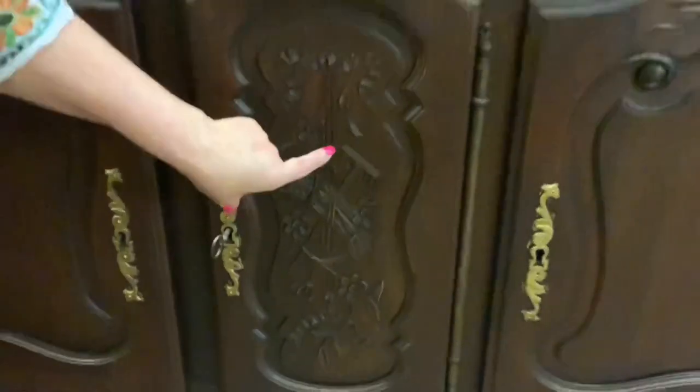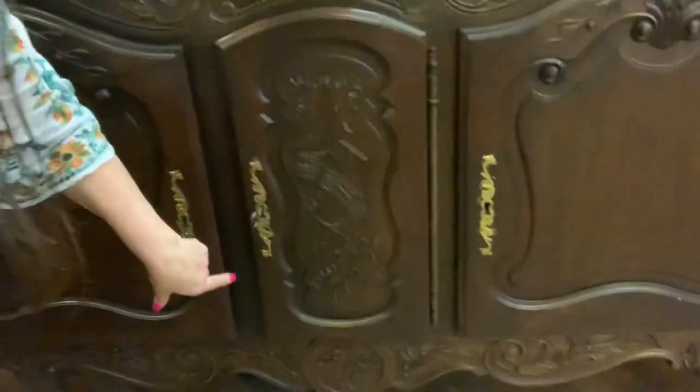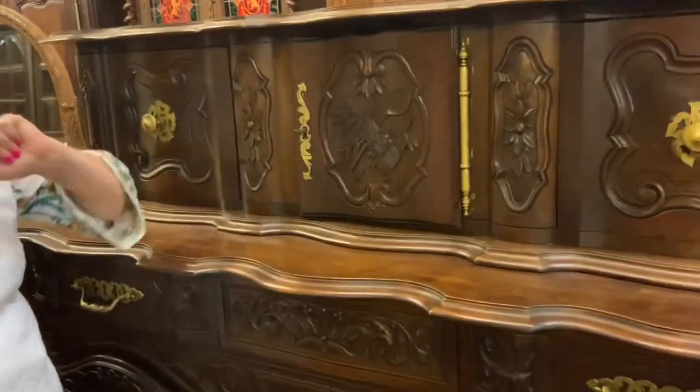Our center panel has a ribbon and a little bit of wheat here with some farm implements. That's echoed at the top as well — you have a sickle and a little bundle of wheat.